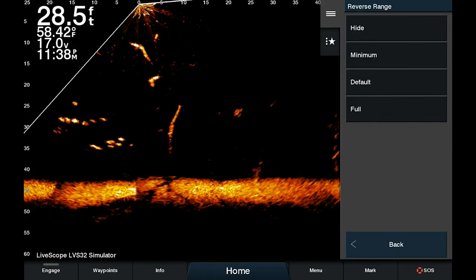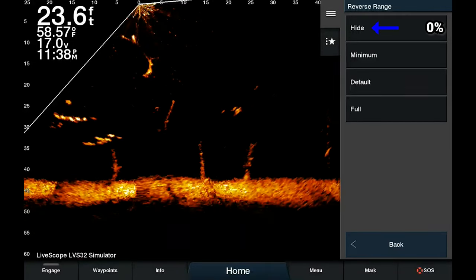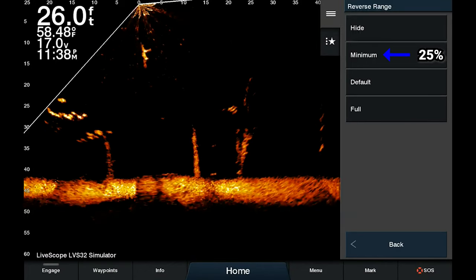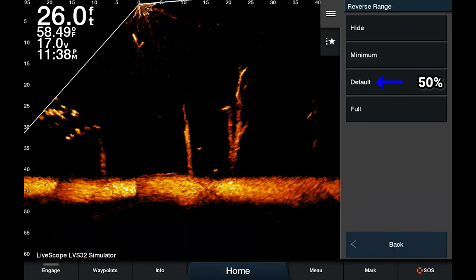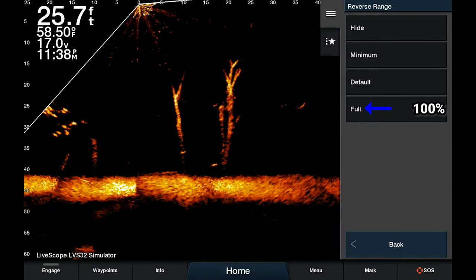There are a few different options. Hide will make it so it cuts off at zero — you can't see anything behind you. Minimum will show 25% of the range. Default, which is what it normally is, is 50% of the range. And Full will show the full range.